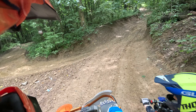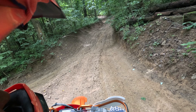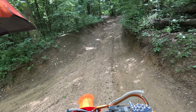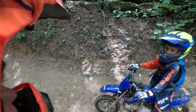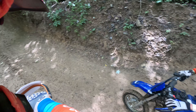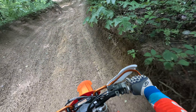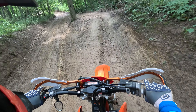Let the bike do the work. Plugging up. There he goes. Nice. Awesome, Mac. Looks like we're still climbing up. It's fun. Go to the right here and all the way up the hill.